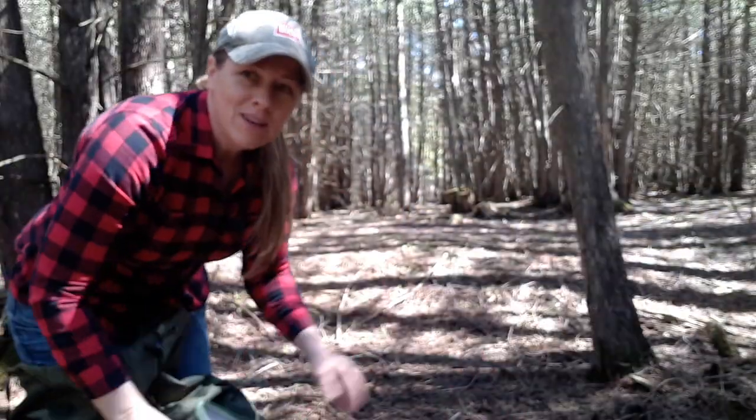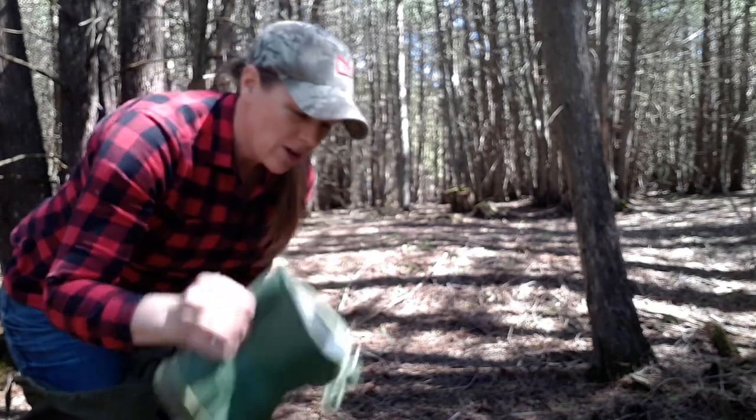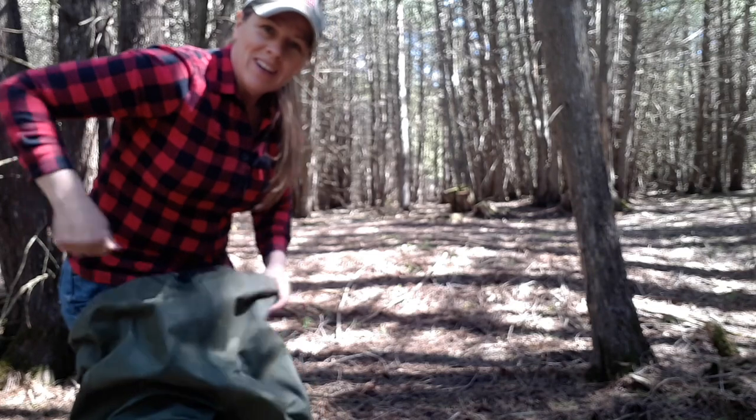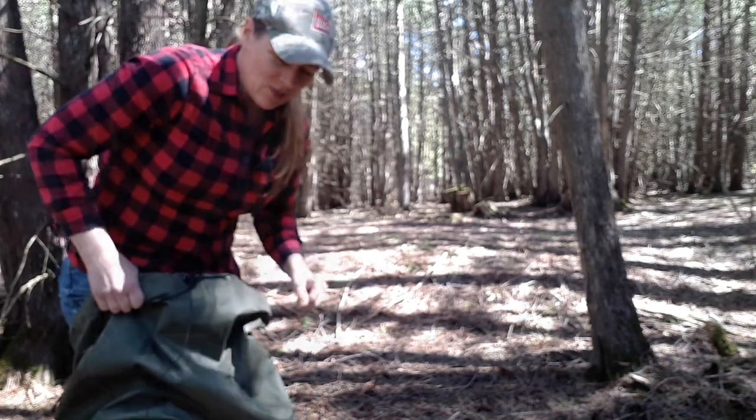Welcome back to The Rustic Wife, I'm Alana. It's a beautiful spring day here in Ontario, Canada — May 8th — and I'm at my mother and father-in-law's place. I'm going to be foraging for fiddleheads and bring you along to show you how I identify and forage wild fiddleheads. I'm heading across the river to a little island, so I have my chest waders on. Make sure you have the right equipment if you're going foraging near a river — you don't want to get a soaker.